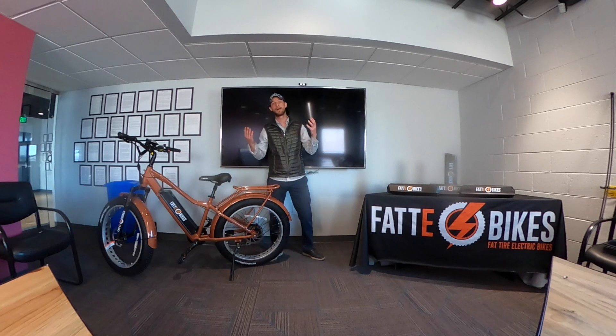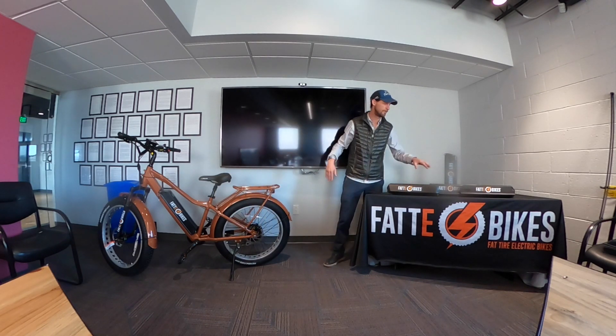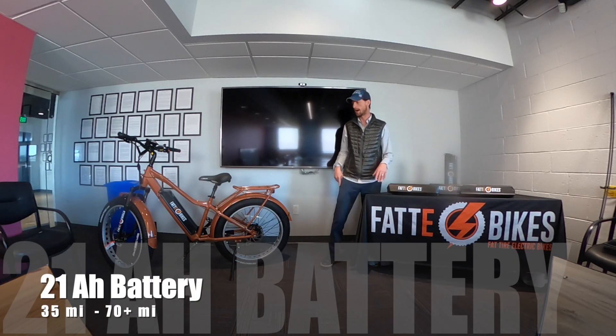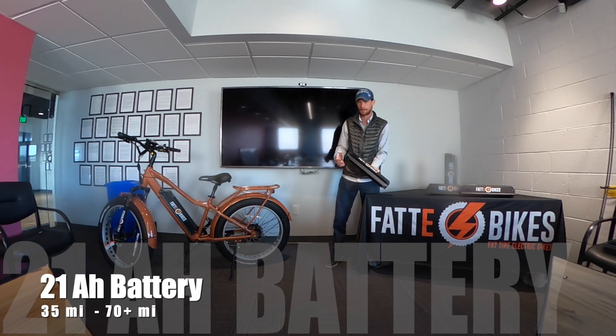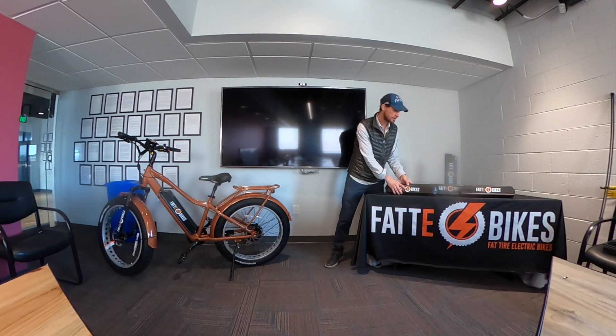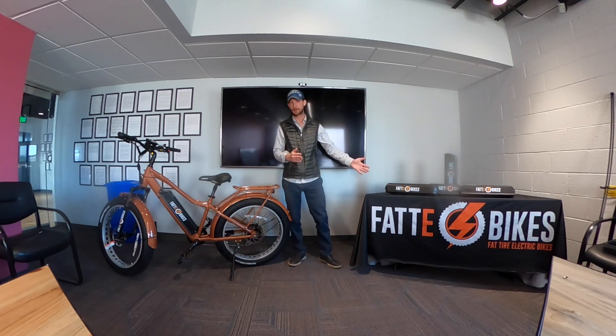We also have a premium battery. So we've got our standard, our upgraded 17.5, and then our premium 21 amp hour battery. This thing's a beast — it's even a bigger battery casing. It doesn't have that little handle, but it fits right in the bike just as the other batteries do, so it doesn't look any different. It does provide additional range, of course. With those batteries you're typically getting over 50 miles, and I've had riders get up to 80 miles or so and still say they have charge remaining.